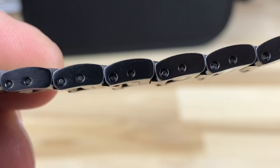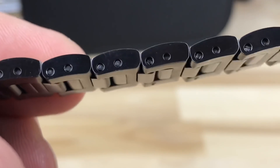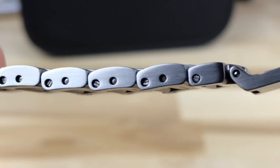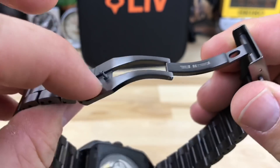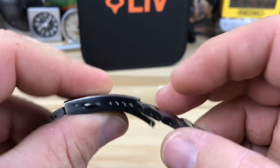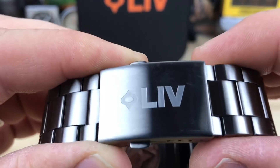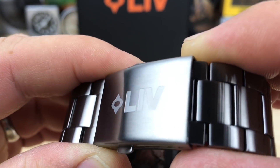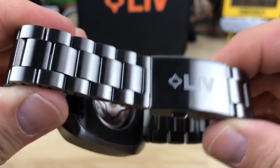You can see some screwed links, and then some non-adjustable ones. When you get to the adjustable links you have the screwed links. There's a nice milled clasp — this part is stamped but you have four micro-adjust positions. The engraving is actually dug out rather than laser etched, so it's not going to scratch and wear off. That's nicely done.